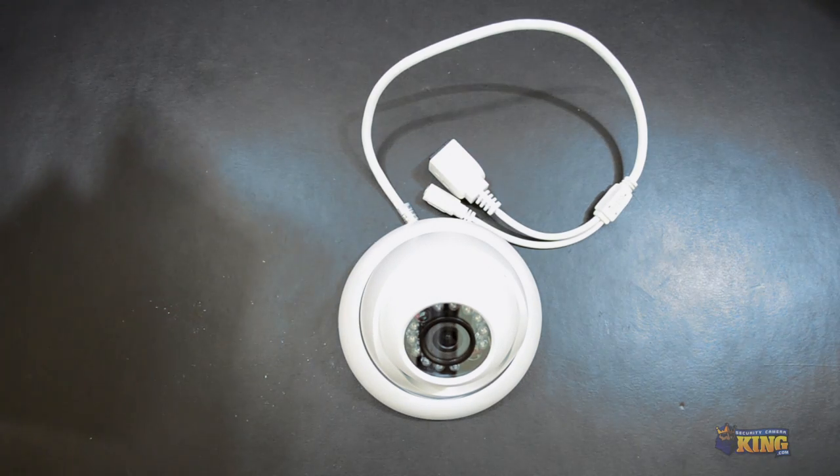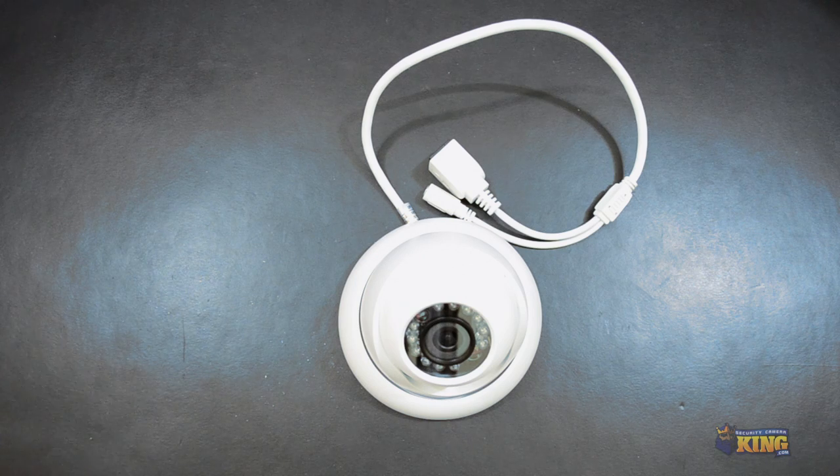This is a quick video demonstration of our new IPOD-EL 1MP IR50. This is a brand new design for our dome camera. This is a 1.3 megapixel camera and I'm going to be showing you some of the features of the camera and what it comes inside the box.